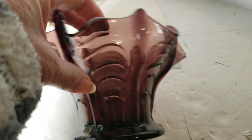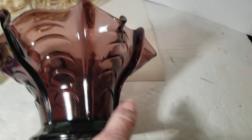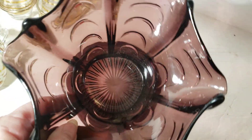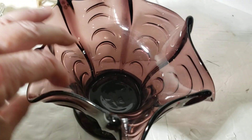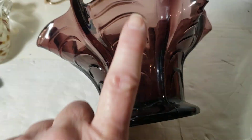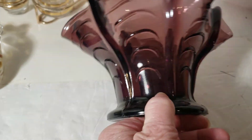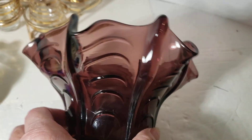Now we have this — it's a smoky amethyst piece, very pretty. I'm going to look this up. I don't know who makes it; it's the same color that Fenton makes but the shape does not look like Fenton, so I will have to look it up. It's got a little rough spot right there, but it's very pretty overall.